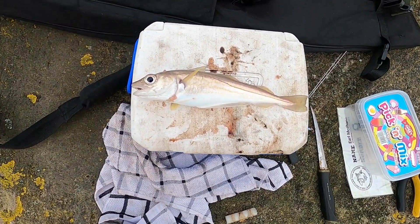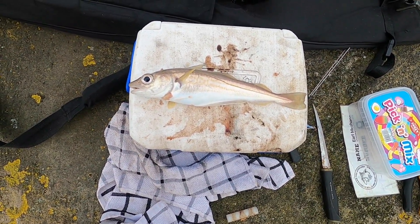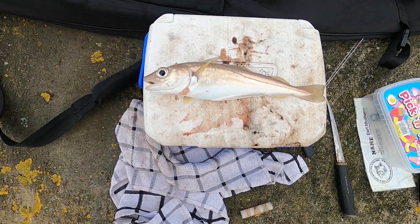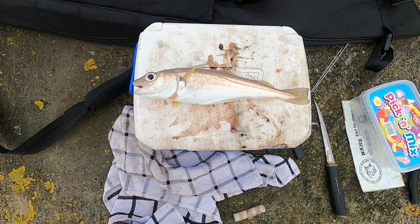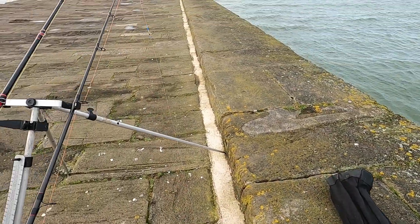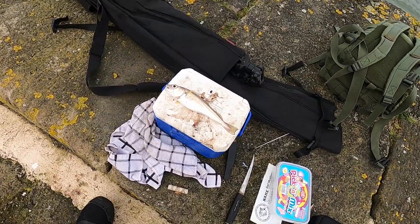First fish! I was literally about to change bait for the last cast and there was a whiting on it — saves the blank at least. One more bait on the small rod, get that out and see if we can maybe get something a bit bigger.